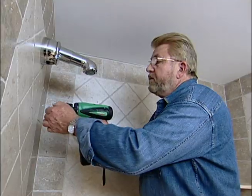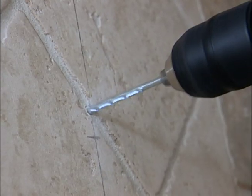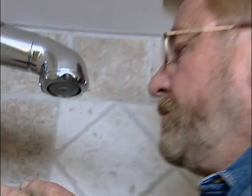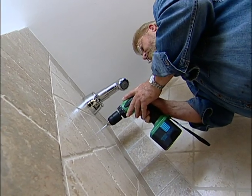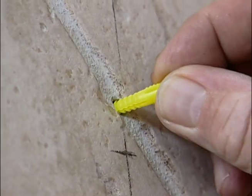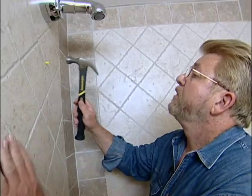A hammer drill with a carbide tip masonry bit makes short work of the drilling. Into the top hole, I insert a plastic anchor and tap it into place.